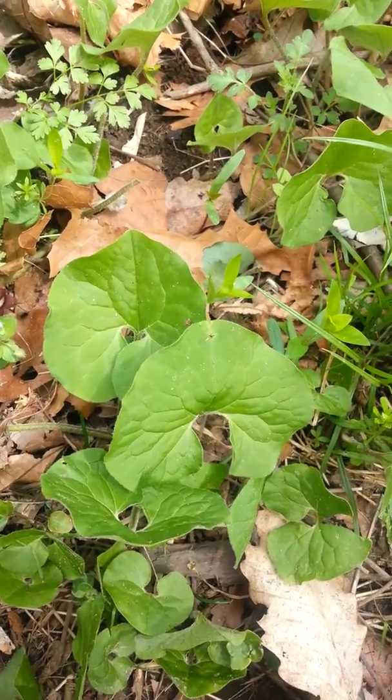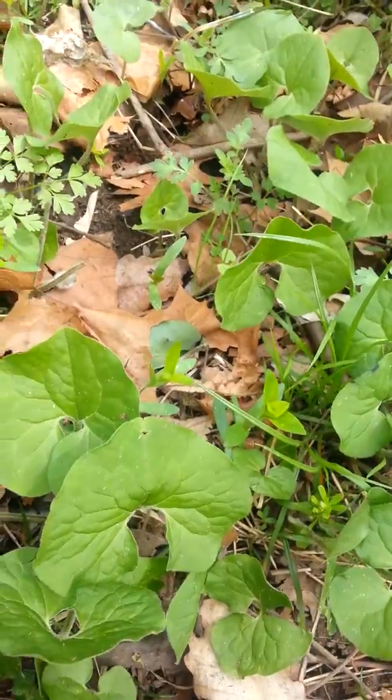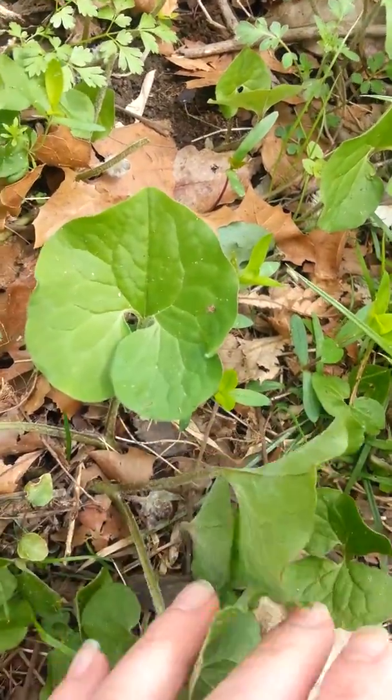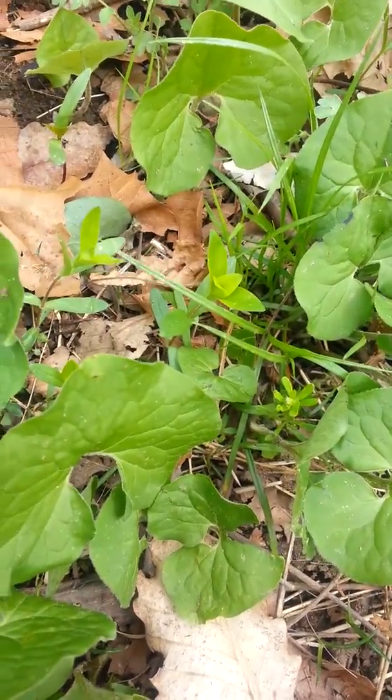I'm here with the kids today at a park and I'm seeing lots of really great plants and I wanted to show you this. This is wild ginger root — not quite like the ginger you get at the store.